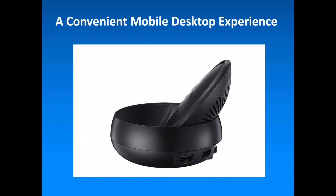Connect the DeX station with the Samsung branded fast charger and dock their Galaxy S8 in the DeX station. Once connected, their mobile phone will switch to Samsung DeX mode automatically.